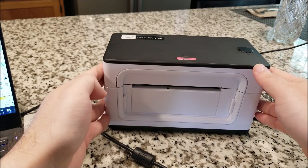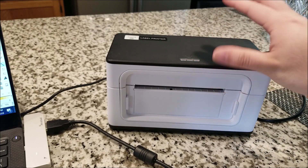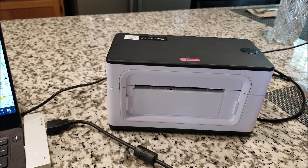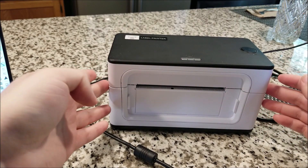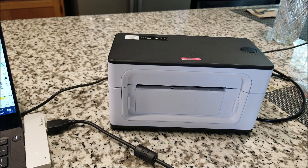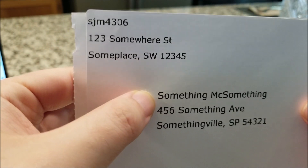This was a quick overview of how to use this printer and the general process. If you're interested, links will be down below. If you have a small business or need to print out lots of stickers or small labels, this could save you quite a bit of time. They also have other models in their range — smaller, portable, battery-powered, or wireless — as shown in my other video. The DPI is pretty high; you can get right in there and see it's very crisp, making it great for high-detail printing.